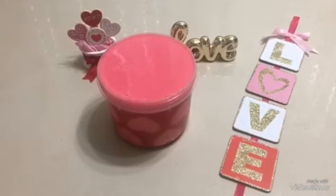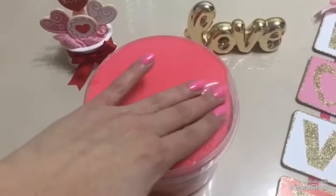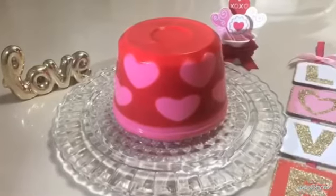La gelatina ya estuvo 5 horas en el refrigerador. Ahora con las manos húmedas yo la voy a despegar de las orillas. Y en mi plato voy a poner un poco de agua para poder deslizar la gelatina hacia el centro.